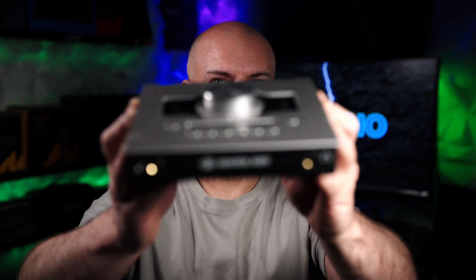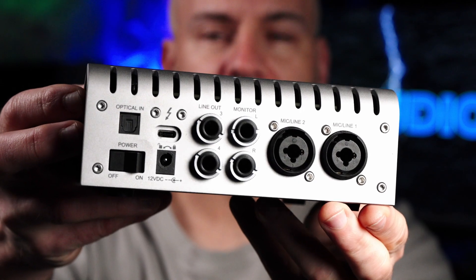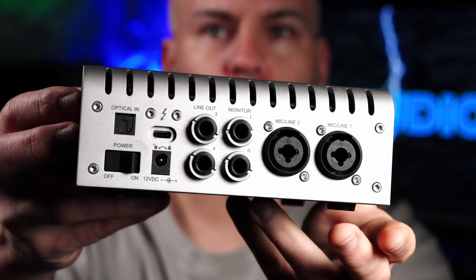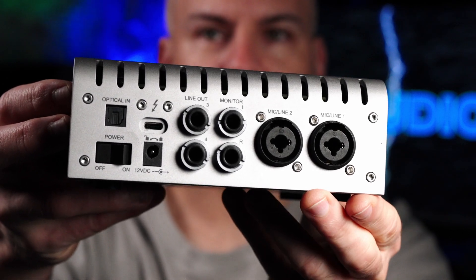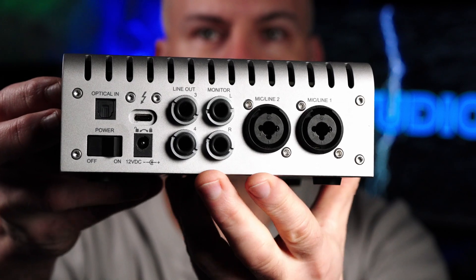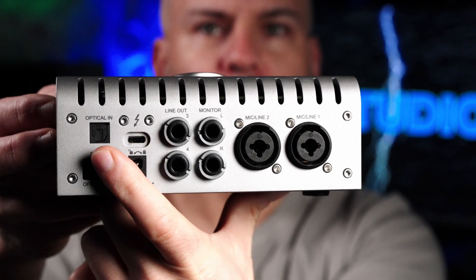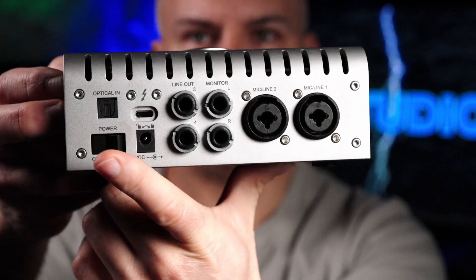Let's start with looking at the Universal Audio Apollo Twin X Gen 2. We see the headphone ports and instrument port. On the back end of the Apollo, we have two dual XLR 6.35mm ports, dual 6.35mm out ports, barrel connection power, Thunderbolt, optical in, and an on-off physical switch.